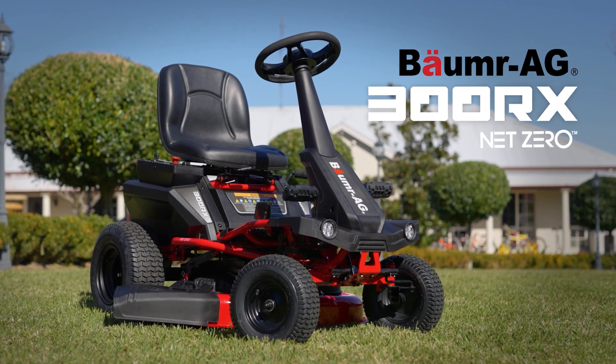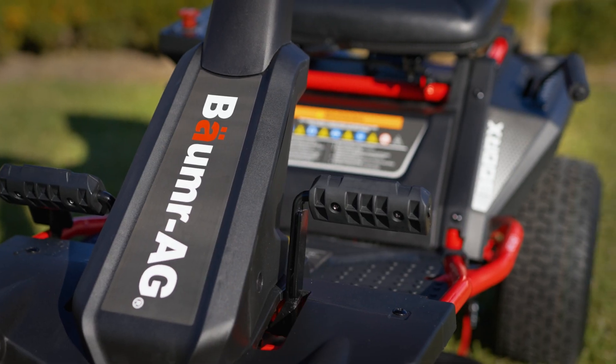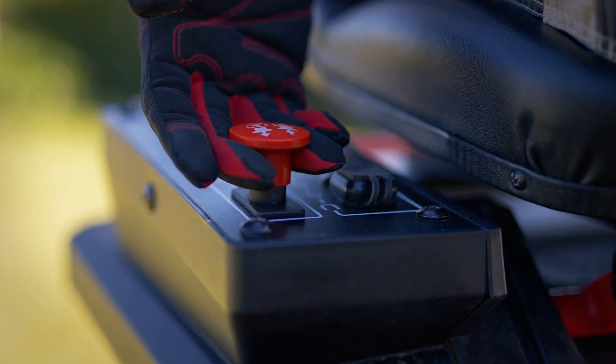With the new Baumr-AG 300 RX Net Zero Series, there are zero hassles with zero fuel or oil, fumes or emissions, zero starting troubles and practically no maintenance.